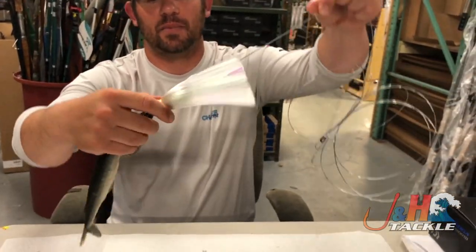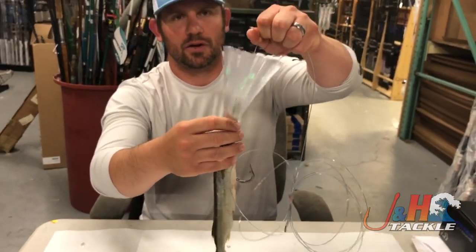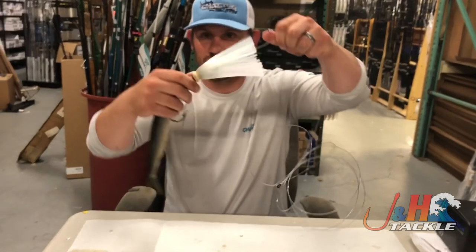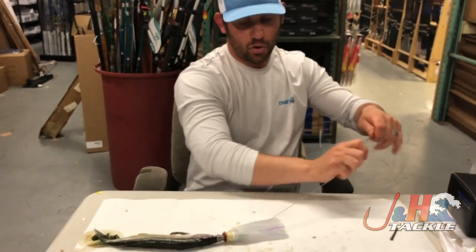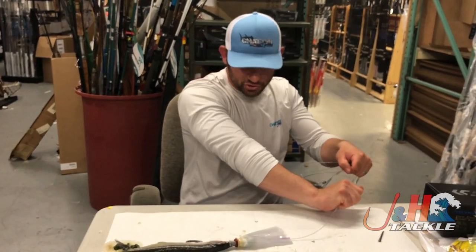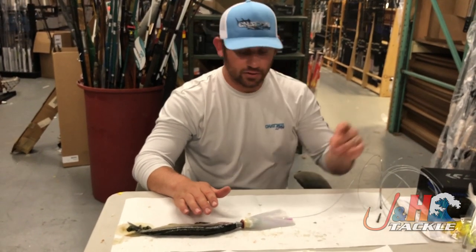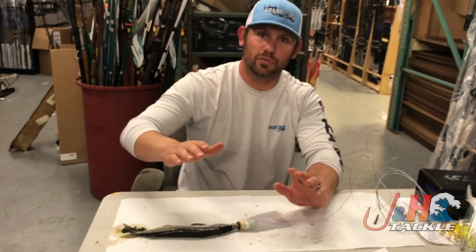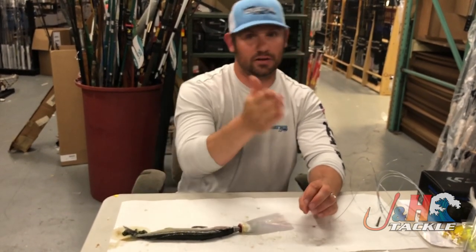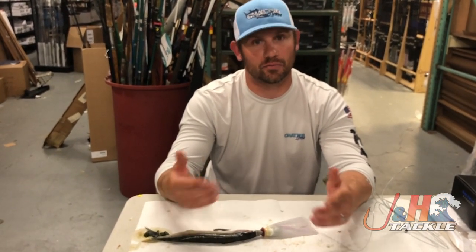Now a lot of errors that guys make at this point — they clip it to the rod and they just send it out there without testing. One of the most important things that you can do is take this lure and drop it into the water. You're literally going to hold it right in front and just put your hand in the water. You'll know right away if this ballyhoo is going to swim correctly or incorrectly. Correctly means his head is down and his tail is thumping — he looks natural in the water. Incorrectly means he's starting to drift out to the side, flop over. If that's the case, you probably ruined your ballyhoo, but you got to take it out and re-rig it.